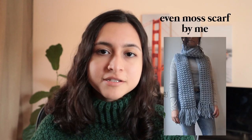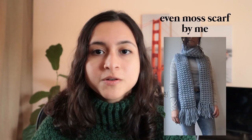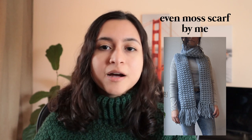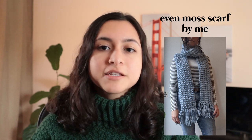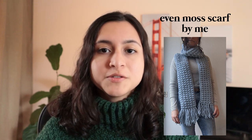The third pattern is actually one that I created — it's the Even Moss Scarf. This is a video tutorial; there's no written pattern, but it's fairly simple and a very easy project. Definitely beginner-friendly. I'll link the video up above if you want to check that out and try this pattern out for yourself. It could even be your first project, honestly.